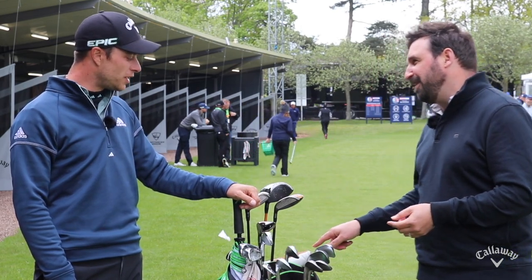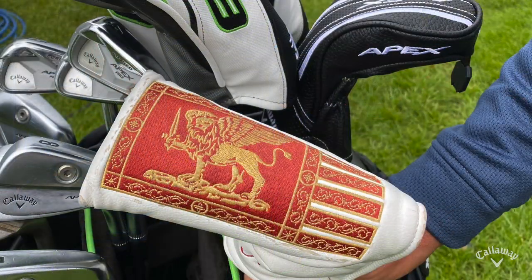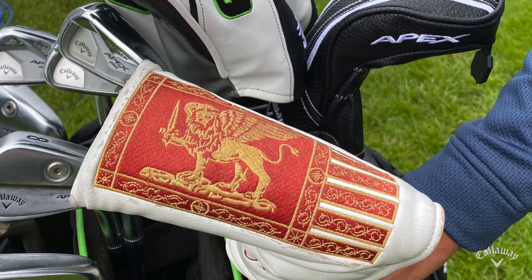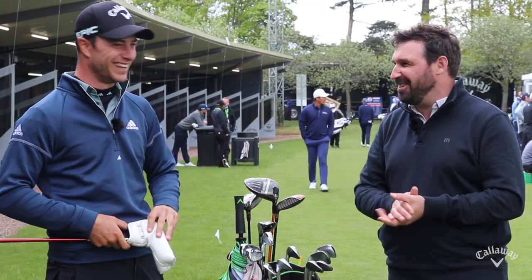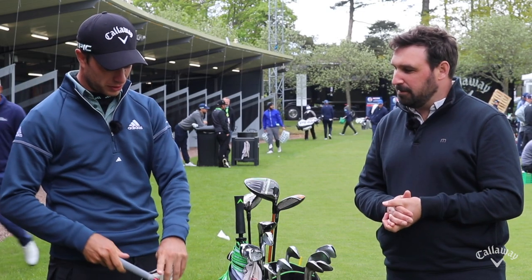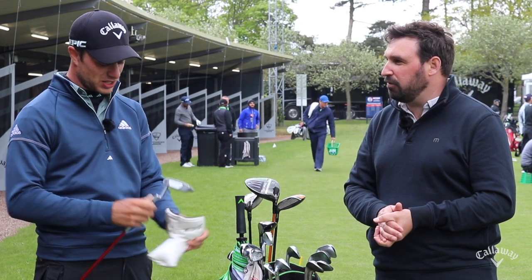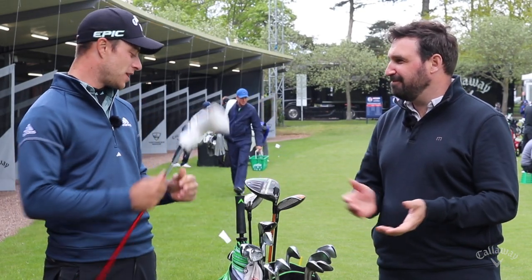And finally the putter — a bit of a special putter cover here. That's the Venice flag with the lion ready to fight with a knife in the hand — ready to go! And there's 'FTM' on it, which is a secret. That's the new White Heart Edition Odyssey putter. I really like it with this red shaft and the head cover. And you obviously like the feel of the white hot insert — the touch is brilliant. I like the softer touch, so I'm really happy with this putter.